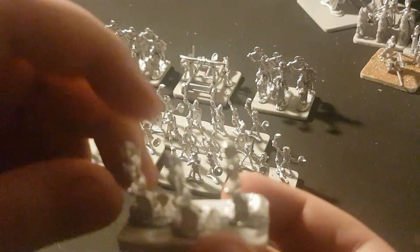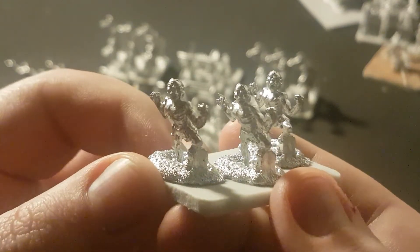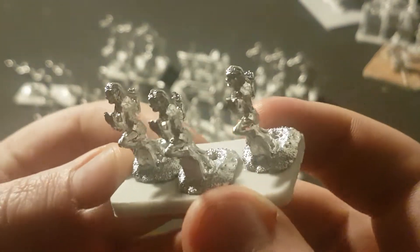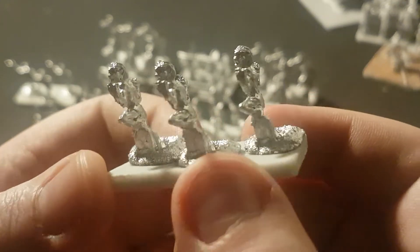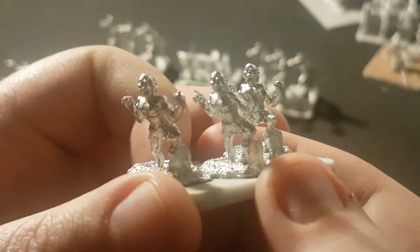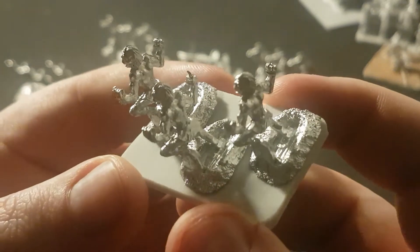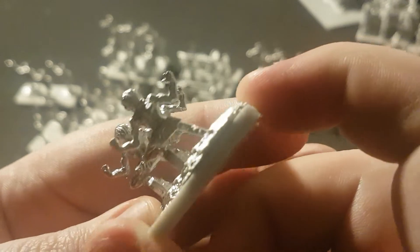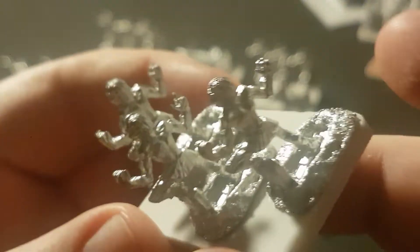Here you have your ghouls leaping from graves. Yet again, same pose three times over. A nice variation in arm movement might have been interesting to put on. But they are fantastic little miniatures — the sculpts are nicely done, they're crisp, they're clean. There's not a right lot of flash on them; I think there's a little bit of flash on that guy's shoulder there that I just need to clean off. Still waiting for my files to arrive.